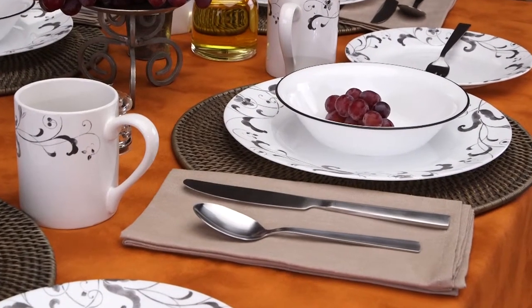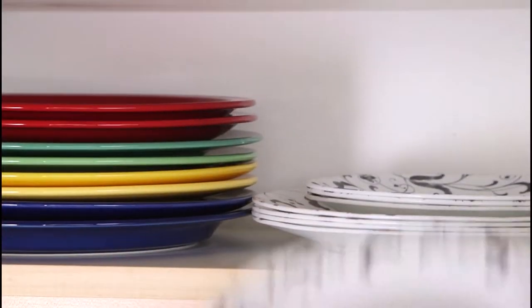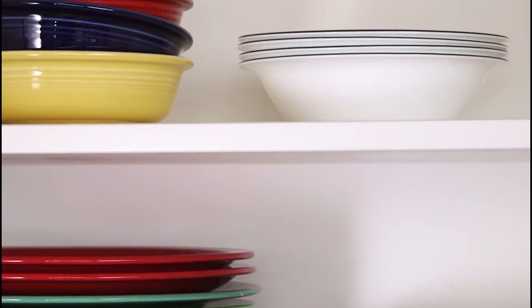The Impressions collection delivers the celebrated durability of the Corelle brand. It's lightweight and stacks smaller than ceramic dishware, giving you much more room in your kitchen cabinets.